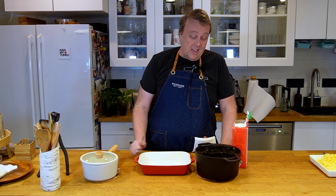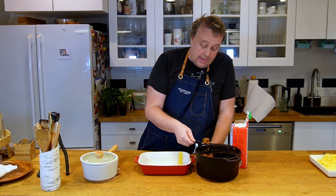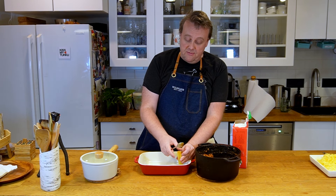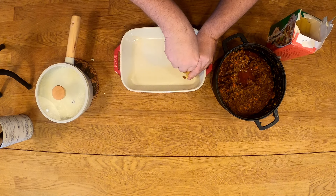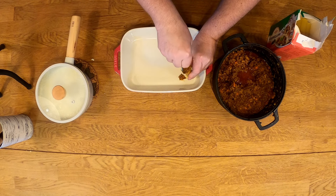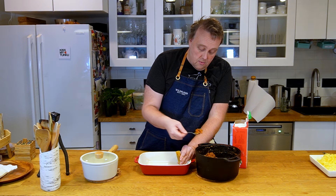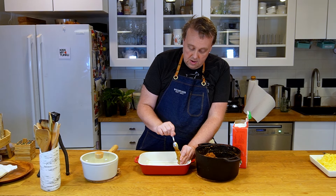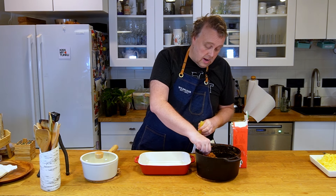Of course the fun part is how do you get the sauce in here. I think the best way is just to use a spoon like this and just fill it up. You could use a piping bag as well, but this works. If it's stupid and it works, it's not stupid. So now we're just gonna fill these up — don't worry if you spill some over, it's gonna end up on the same dish anyway. And now we're gonna continue filling our cannelloni.